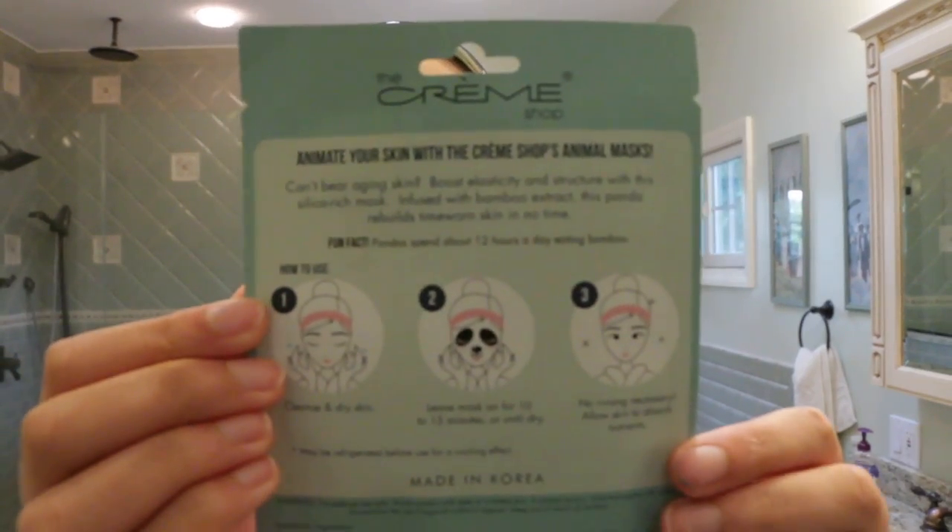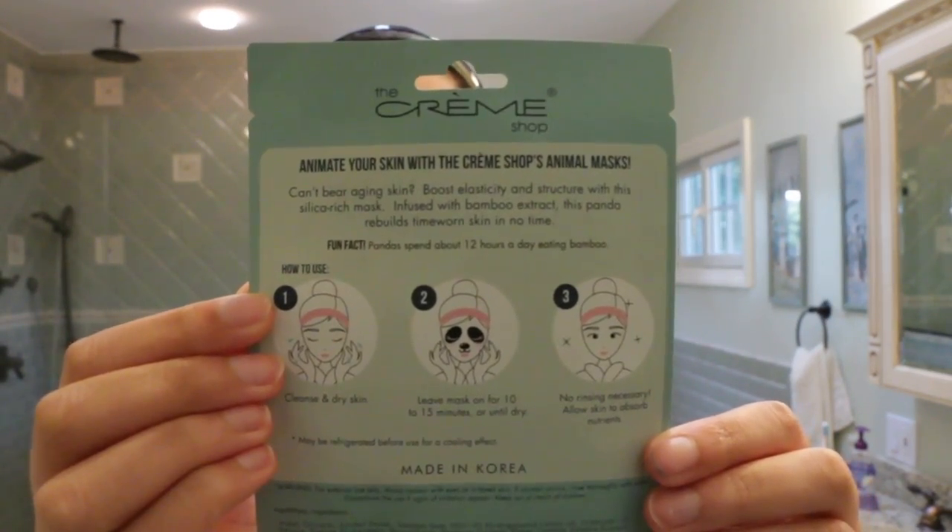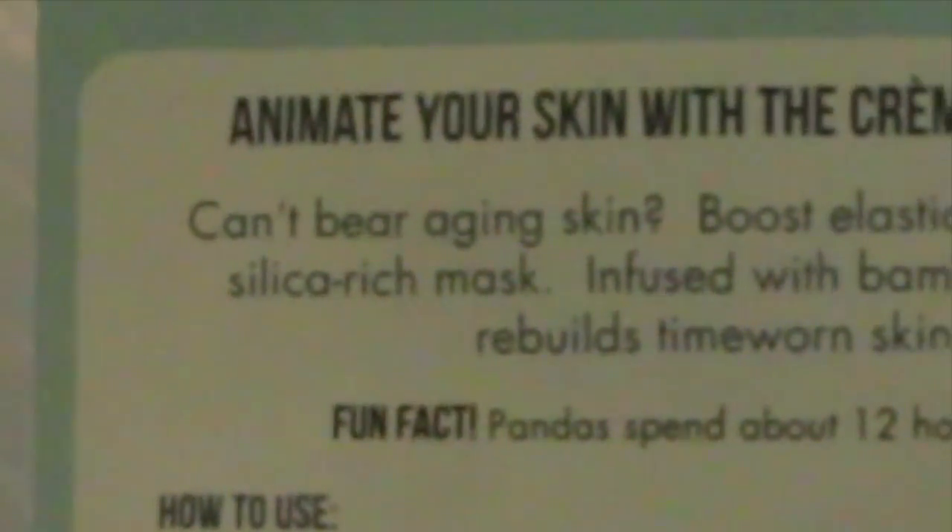I was about to read the instructions, but the description for the mask says right over here: 'Can't bear aging skin?' Bear — do you get it? Well, let's have a fun fact: pandas spend about 12 hours a day eating bamboo. Doesn't everyone know that? Anyway, how do I use this? First, cleanse and dry skin. Next, leave the mask on for 10 to 15 minutes until dry. And finally, no rinsing necessary. Allow skin to absorb nutrients. May be refrigerated before use for a cooling effect.